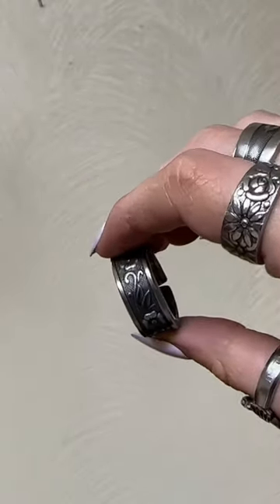This ring is finally complete and ready to be shipped out. Thanks so much for watching. If you'd like a ring like that, the link is in our bio.